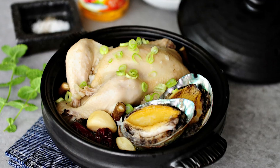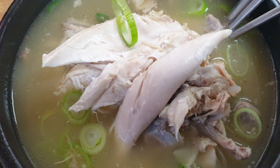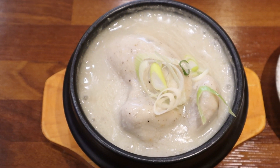I'm at Gyeongbokgung, which is my favorite 삼계탕 restaurant in Korea. These guys do it a little bit different. With 삼계탕, it's your stuffed chicken soup. It's usually in a clear broth, but the thing I like about this place is they do it with a 들깨 broth. It's kind of more of a porridge than a soup, but it tastes really good. So let's take a look at the 삼계탕 here.